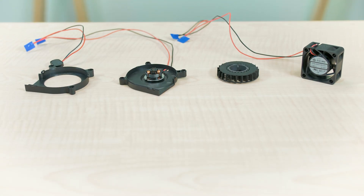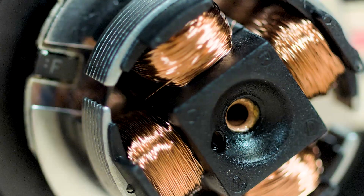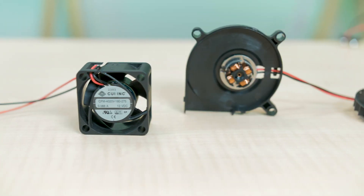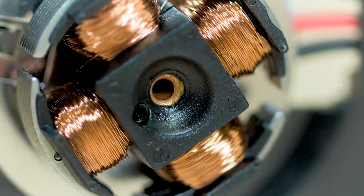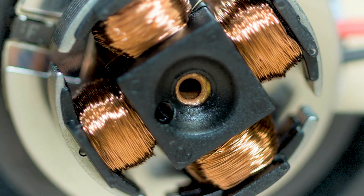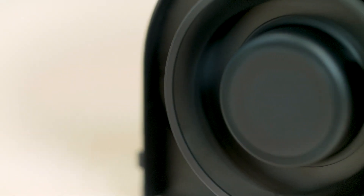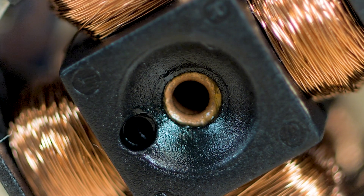Using magnetic repulsion means the fan shaft and bearing sleeve don't bear the rotor weight. Plus, the magnetic field lowers the fan's center of gravity by pulling the shaft downward to minimize tilt and wobble while dramatically reducing friction. The OmniCool magnetic structure further minimizes shaft and bearing contact, meaning less need for lubricant and allowing for the removal of parts such as oil rings, mylar washers, and other small components.